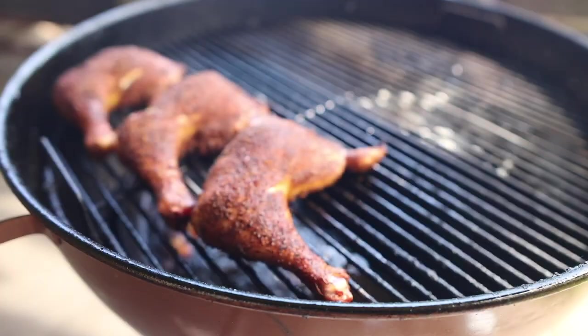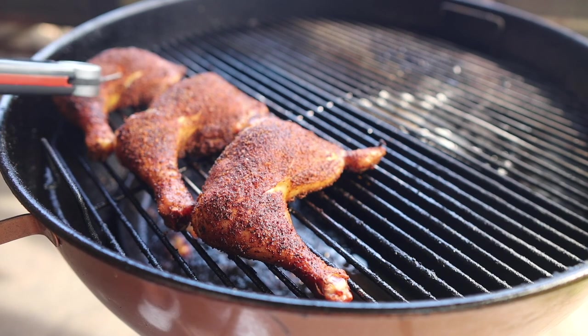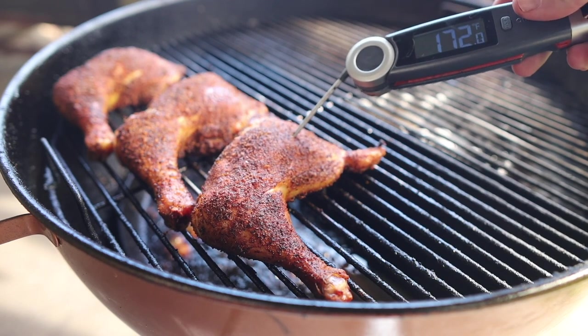45 minutes later, let's see how these chicken leg quarters are looking. Oh yeah, looking real nice — feeling so tender. 175 in that one, same on this one, and a little lower on that one. It'll get there.